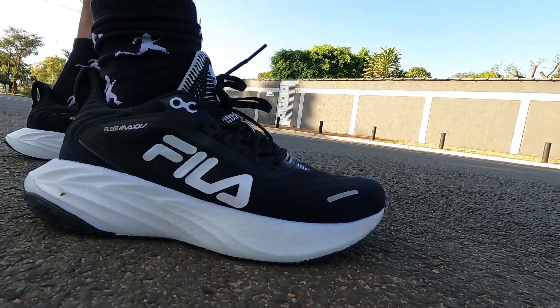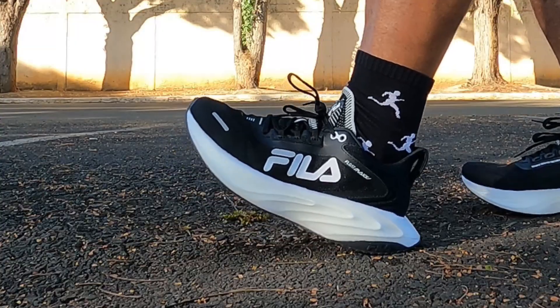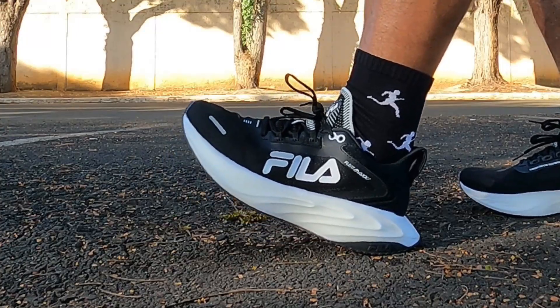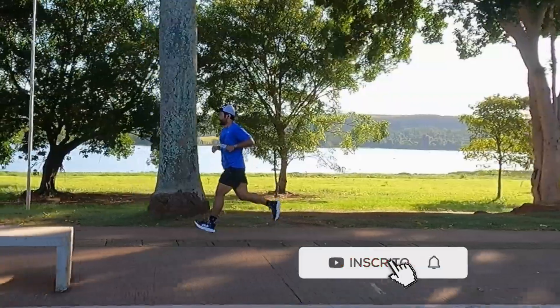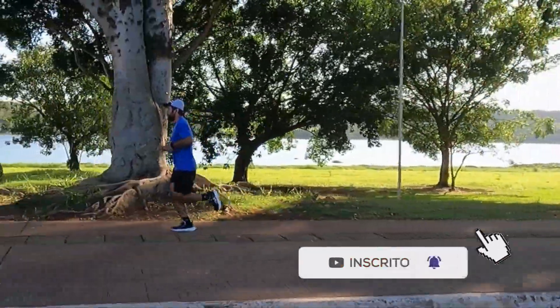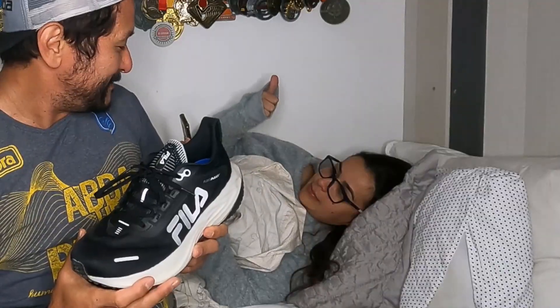Today we're going to talk about the first impressions of the Fila Float Max. It's for those who like cushioning. Before we start, subscribe to the channel, and if this video helps you in any way, don't forget to leave a like — it helps pay for the iFood that's coming.